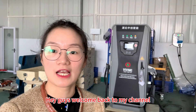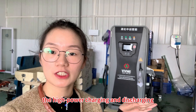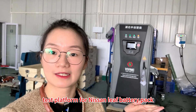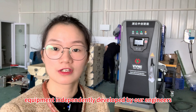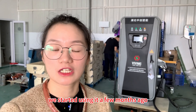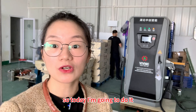Hey guys, welcome back to my channel. This is Koja from VVD China. Today I'm going to introduce you our new friend — well, actually it's not a new friend. We started using it a few months ago, but I didn't introduce it to you guys before, so today I'm going to do it.